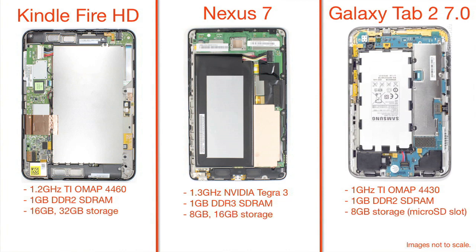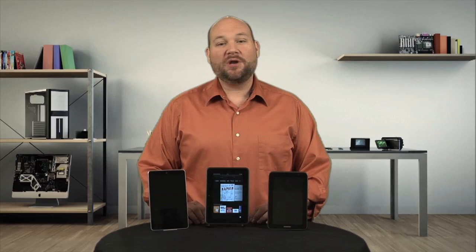When comparing storage, the base model Nexus 7 and Galaxy Tab 2 have 8GB, while the entry-level Fire HD has 16GB. The Galaxy, however, does have a microSD card slot. All three have 7-inch displays, but the Fire HD and Nexus 7 screens operate at a resolution of 1280x800, with the Galaxy Tab 2 at 1024x600.